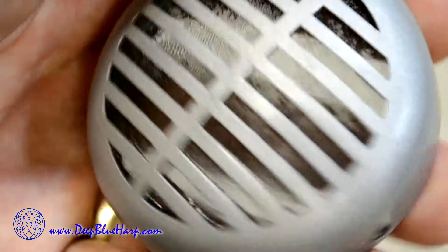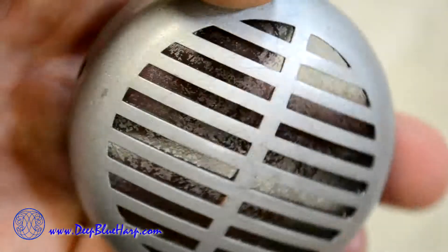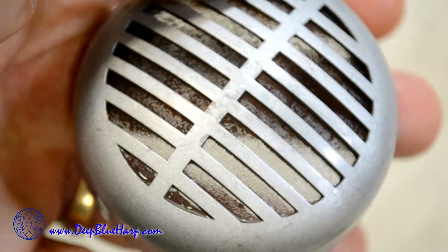While I got it apart, I think I'm going to put a mirror finish on the grill plate here. I have a polisher unit and a drill press, so I think that's what I'll do. I'll show you the results in a little bit.